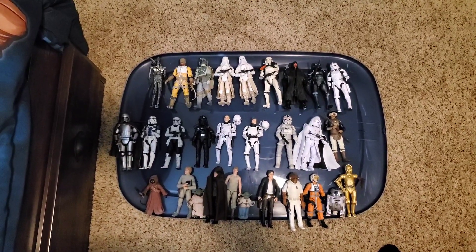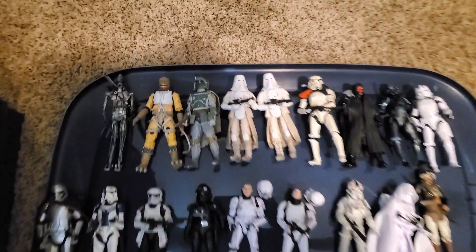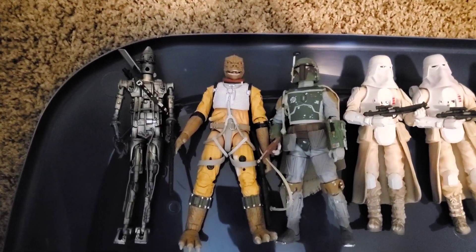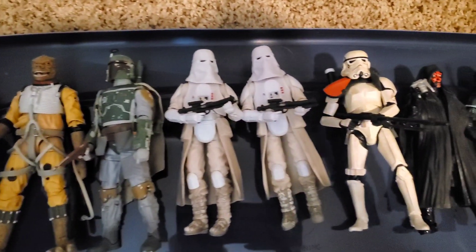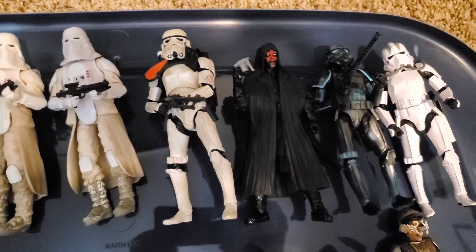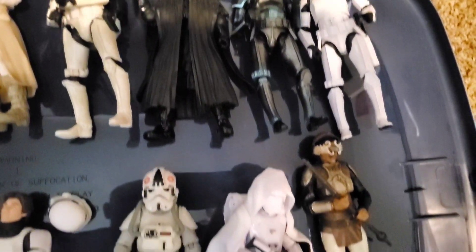Here's a look at the Star Wars Black Series figures. I don't even know how to put a value on this stuff because there's so many of them. Everybody has their accessories. If you don't see a gun in their hand or a lightsaber, I do have a bag with them in it, or they have the gun in the holster.